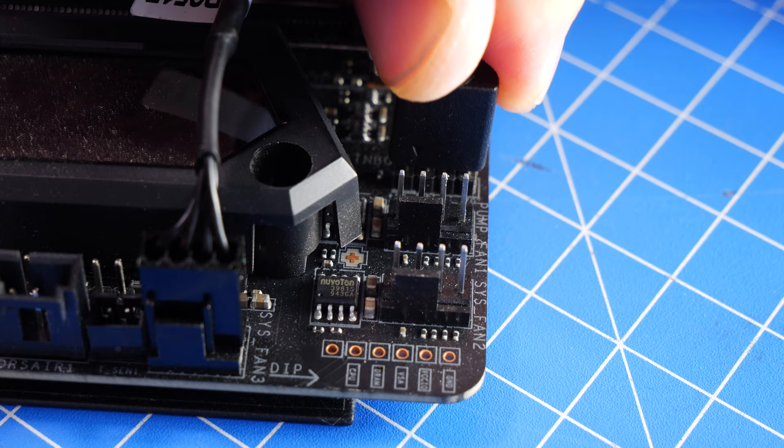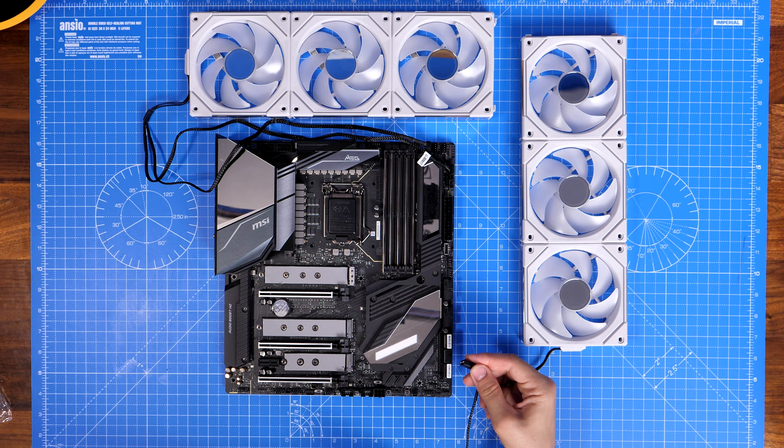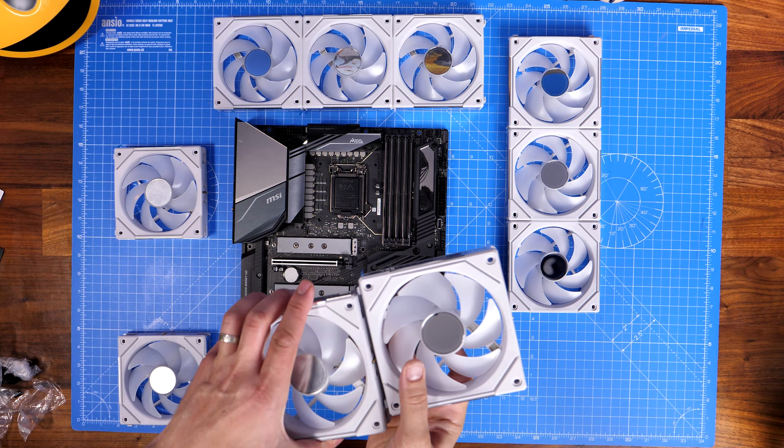Here you can see me pushing in the J Rainbow connection — it is a little bit fiddly, so take care not to accidentally bend the pins on the motherboard. Now I have two groups of fans set up using the same logic, as this motherboard has multiple J Rainbow five-volt headers. At a basic level, with just six single packs of fans you can connect up six fans in groups directly onto your motherboard.